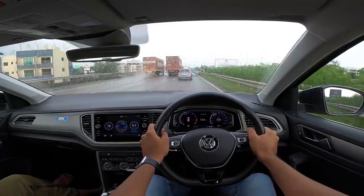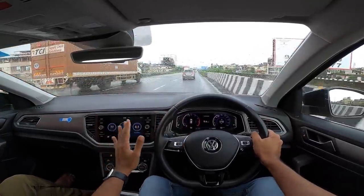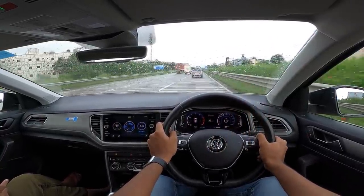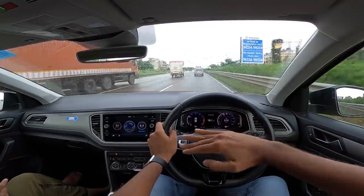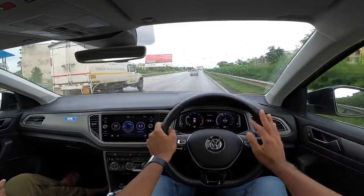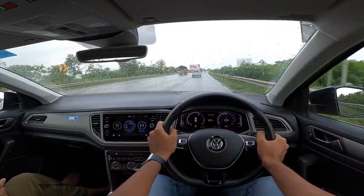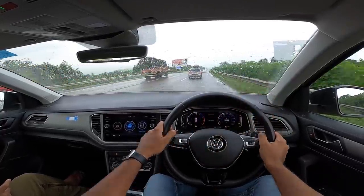This DSG unit is absolutely phenomenal — it's a 7-speed unit, super quick with shifts, so ready for downshifts every time you want one. It loves to rev and sounds really nice. Compared to the manual — which I had driven in Germany — the manual has soul, but no manual is available in the Indian market. There's just one variant of this car available here. The DSG is very convenient and fantastic with shifts.